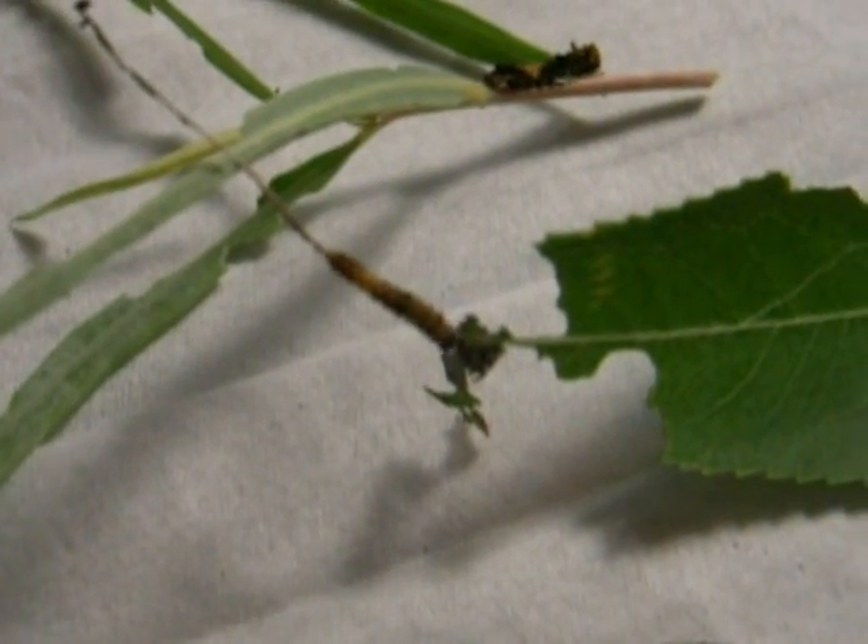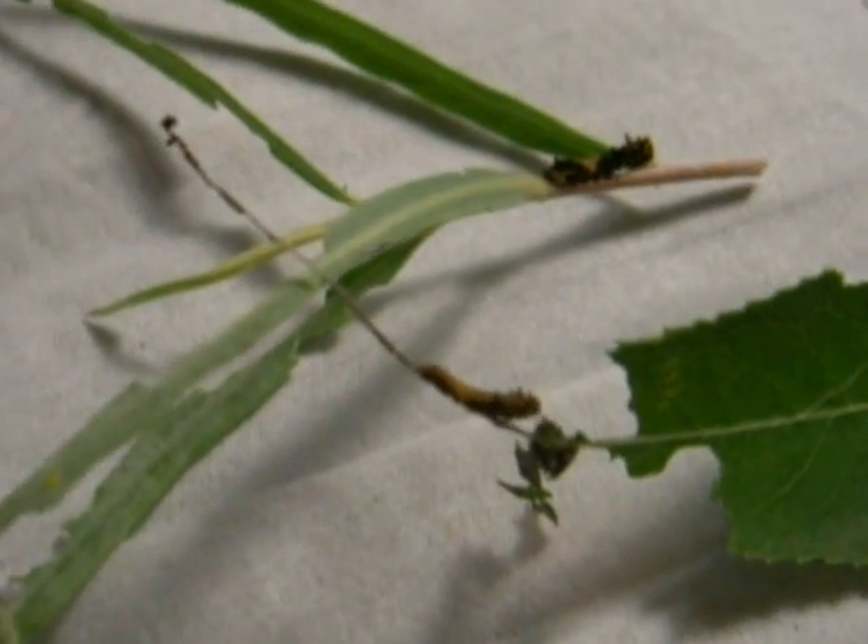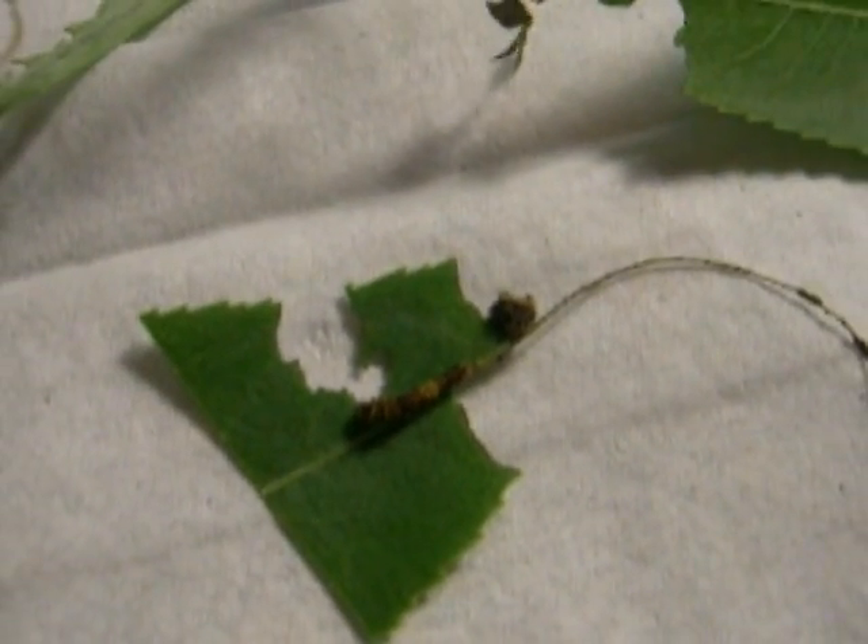One of the difficult things about handling admirals and viceroys is that they use, like other caterpillar groups, a lot of silk to either attach themselves to the perch or to the leaves, as you can see here.